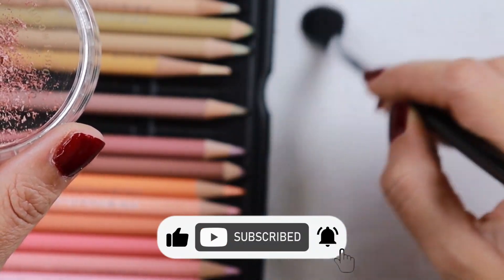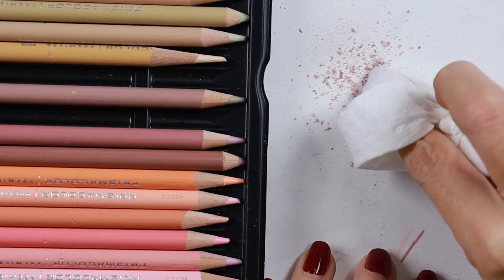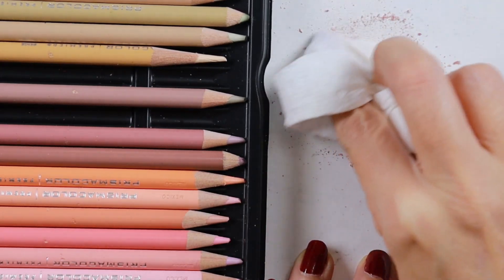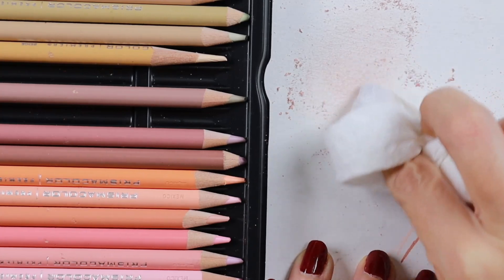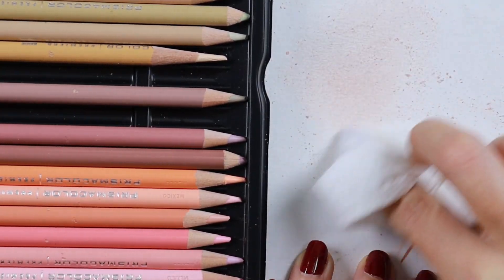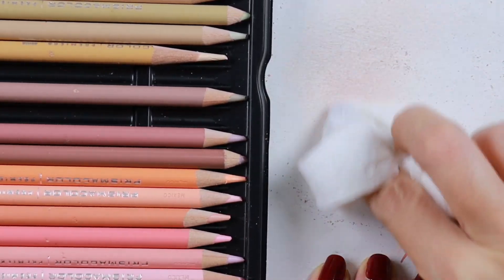I tried with my brush first and unfortunately it was a disaster — it did not work. So I wrapped tissue around my finger and tried to blend with that, and it worked, but the color was much lighter than I thought. So if you're looking for a darker shade, you definitely need to add more dark brown or even dark blue.